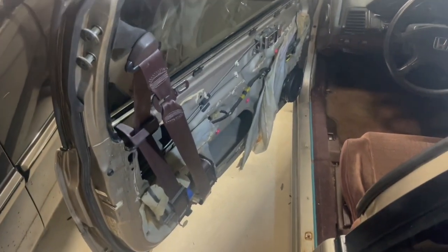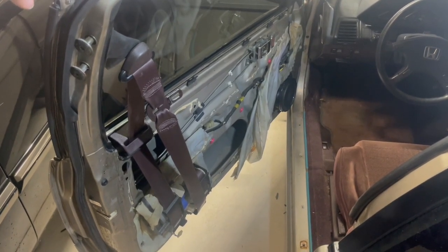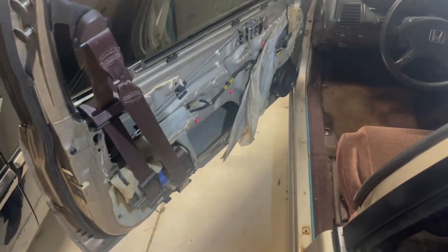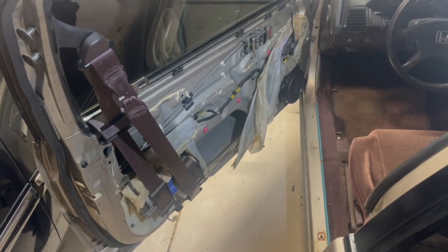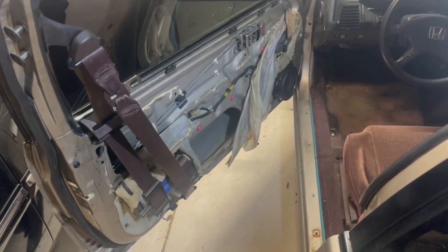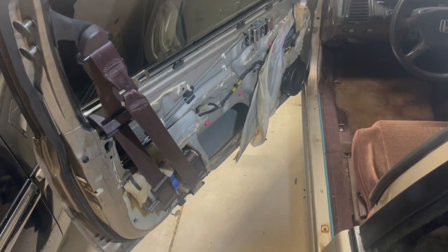I want to do a video on these seatbelts that are attached to the doors on some of the Preludes. I have to hold the door open because I parked my SUV too close to the car. These seatbelts attached to the doors appeared in the third generation Accord, which was from 1986 to 1989, in some of them here in the United States.